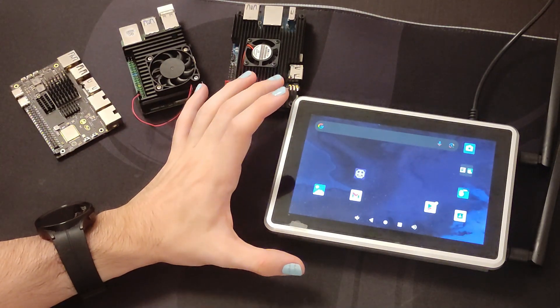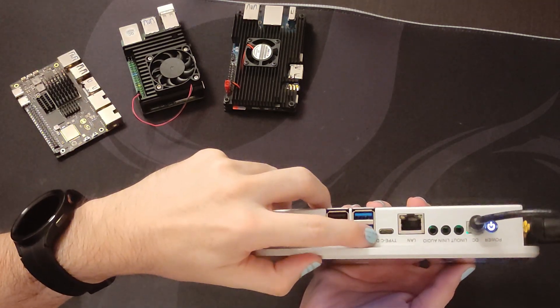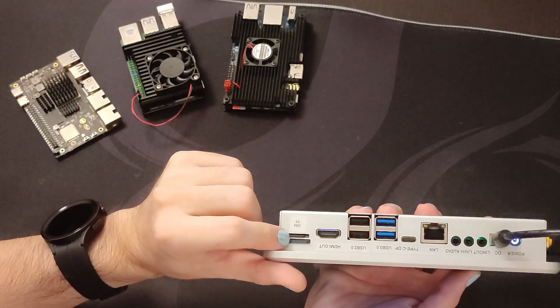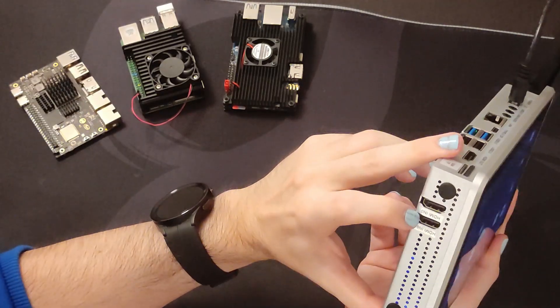Apart from the technical specifications, we also have 4 USB ports — 2x USB 3.0 and 2x USB 2.0. We have a DisplayPort Type-C, HDMI out, a microSD card slot, a microSIM slot, and an ethernet port. This device is also very interesting because it has several HDMI inputs.